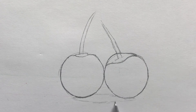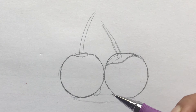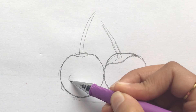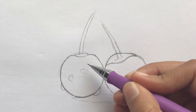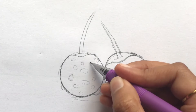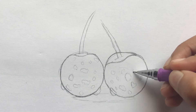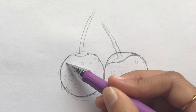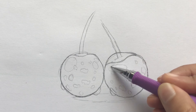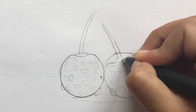Now, define a light area on the bottom as the shadow, and also draw different circular shapes for the droplets. At this point, mark the areas for highlights on both the cherries. Now, use an eraser to lighten up the guidelines.